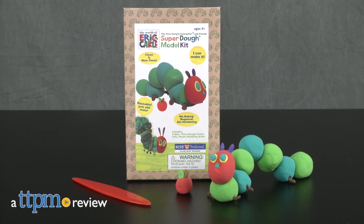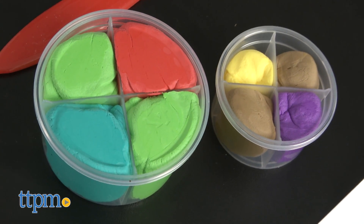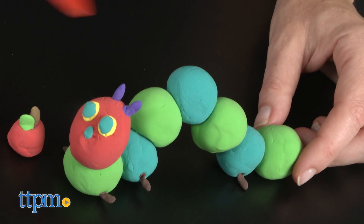Build your very own Very Hungry Caterpillar. I'm Tammy with TTPM, here with the World of Eric Carle Very Hungry Caterpillar and Friends Super Dough Model Kit from Kids Preferred. It comes with six colors of non-toxic dough, illustrated instructions, and a safety molding knife to mold a small replica of the Very Hungry Caterpillar.